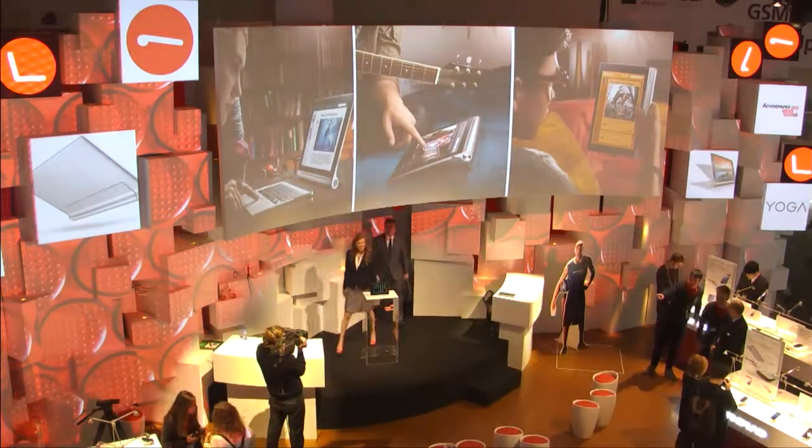Buenas tardes, señores y señoras, and welcome, everyone. I'm Amy. And I'm Pete. Hello, everyone. Welcome to Lenovo.